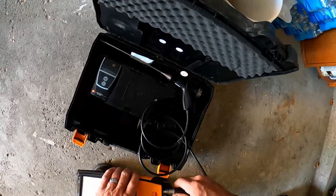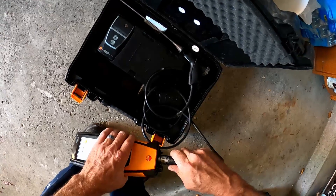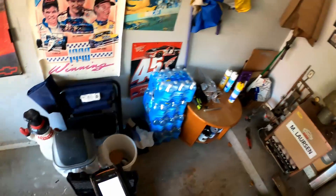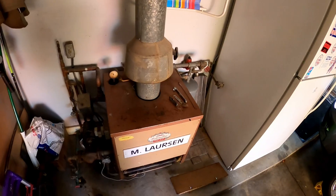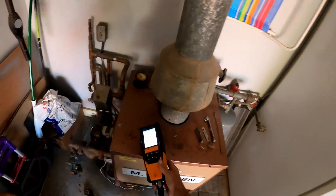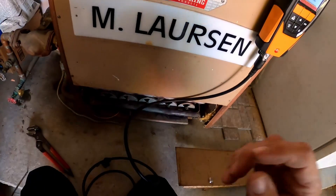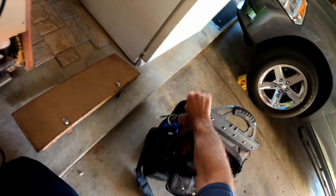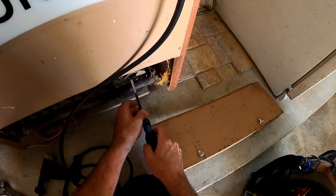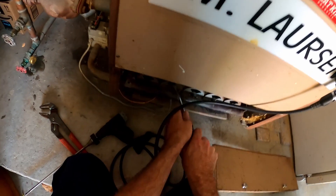I've got an old boiler with big cast iron burners, and at startup you're going to have a lot of CO because that thing dumps a lot of gas. Someone in the past closed these shutters for some reason — on natural gas they should all be open. On natural propane, that's a different story.